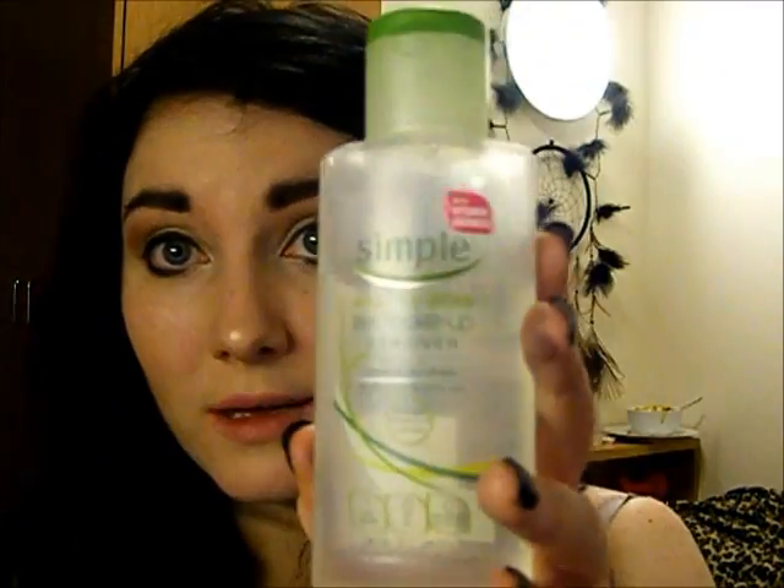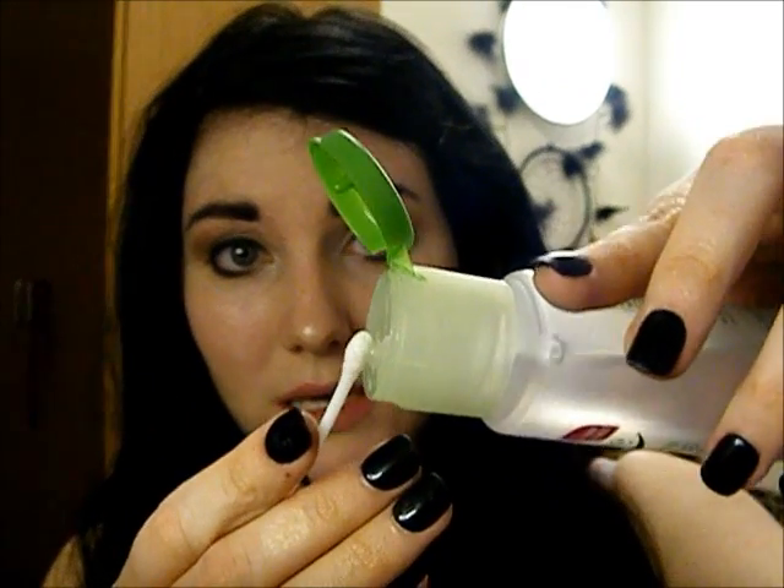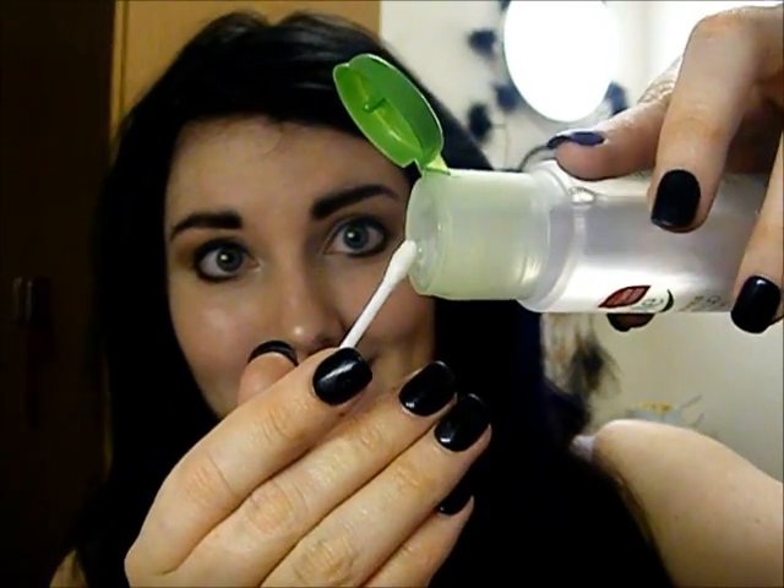At this point you can take a white eyeliner in your waterline - I personally don't like doing that because I think it looks a bit unnatural on me. What I do like to do is take a Q-tip with a little bit of Simple eye makeup remover and take that across my waterline to clean it up. That will naturally brighten up your waterline, remove any dirt or makeup, and make your eyes look bigger.